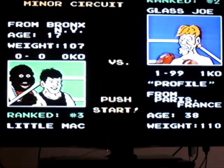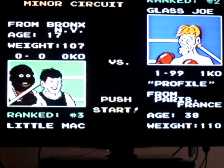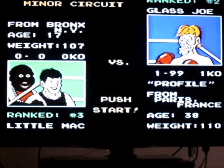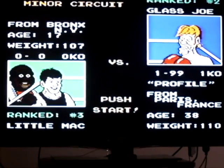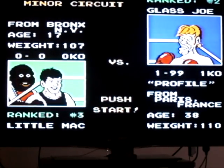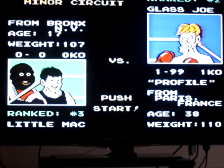So the first guy we're going to fight is Glass Joe. He's from Paris, France, age 38, weight 110 pounds. Basically the strategy with Glass Joe is alternate punching him in the face and in the stomach — just mix it up a little bit. You get stars every once in a while. When you do, press the start button on the controller and you'll just knock him right out.